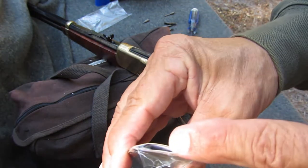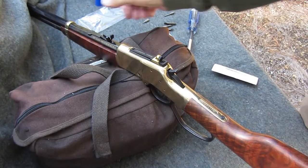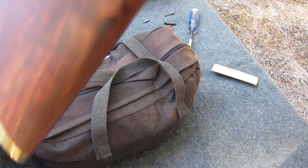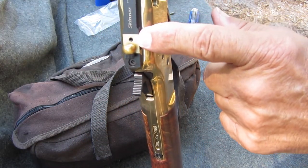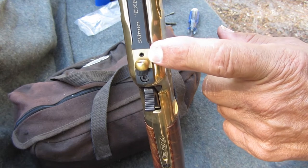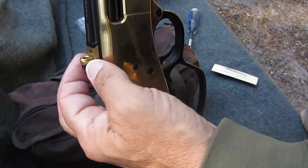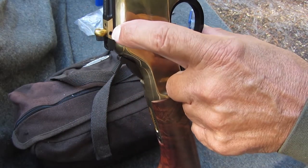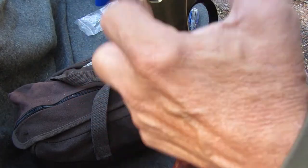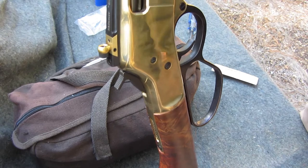They also give you two Allen wrenches. The Allen wrenches are for adjusting the windage — loosen that one and it slides the little dovetail back and forth. For elevation, you loosen that one and you can turn this thing around; it goes up or down, whichever you need.